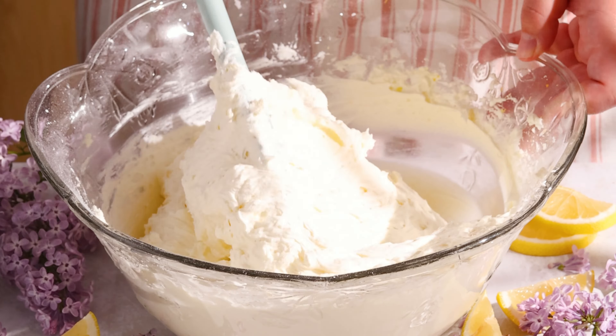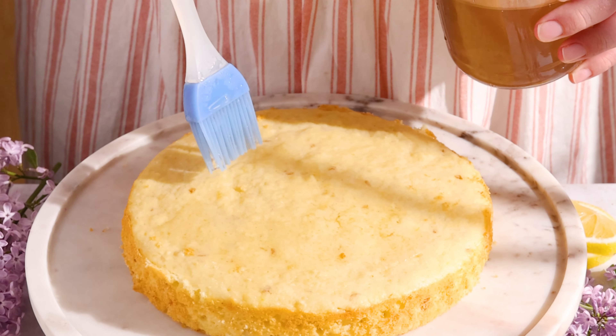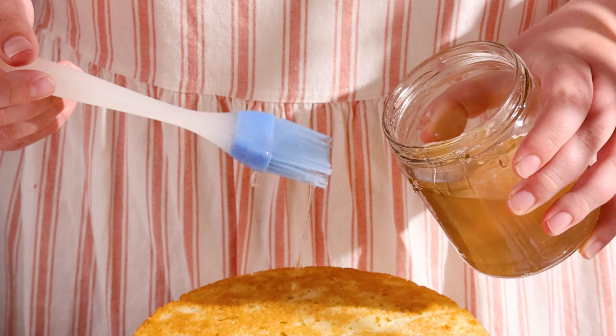Add a dollop of frosting onto your cake stand so the cake doesn't slide around. Don't forget to peel the parchment paper off. Generously brush the lilac syrup over the cake — this will keep it so moist and so flavorful. Does using the word moist bother you? Let me know in the comments. I should probably stop using it, but how else would I describe this cake?